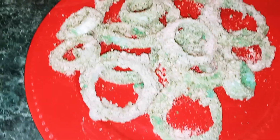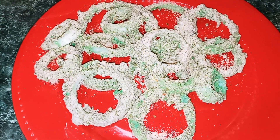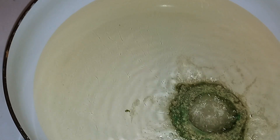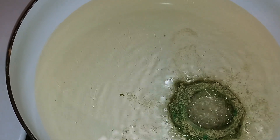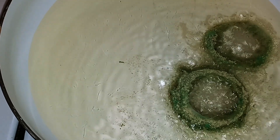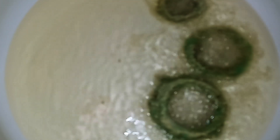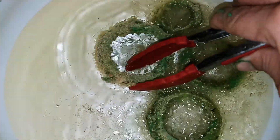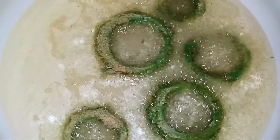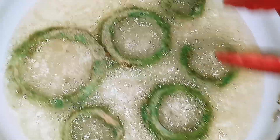Okay guys, once your onion rings are nicely coated, we're going to heat up our oil so we can fry them. I started to put them into my frying pan and they only take about one to two minutes, so make sure you keep an eye on them. And don't overcrowd your pan.